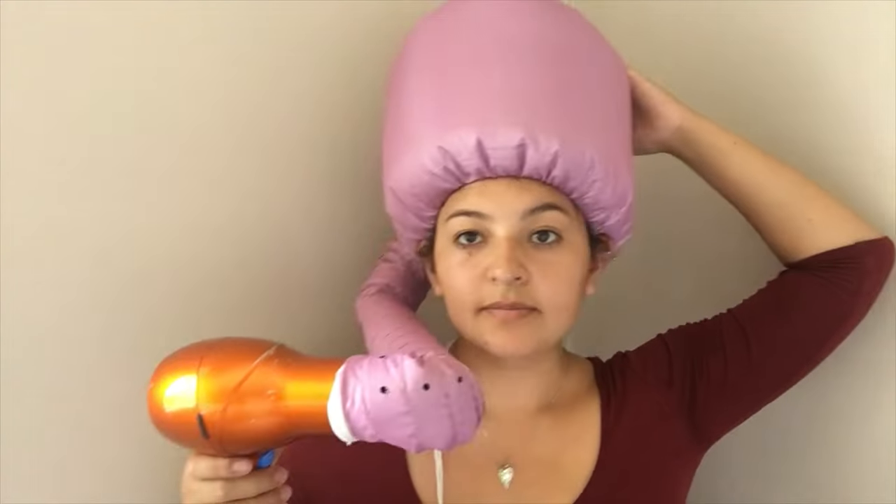After 20 minutes, you can rinse your hair and style it, or just let it air dry. And that's it for today — see you soon, thank you for watching, bye!